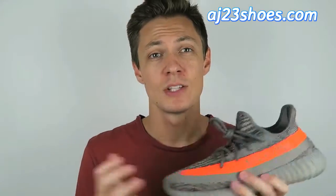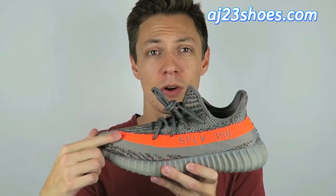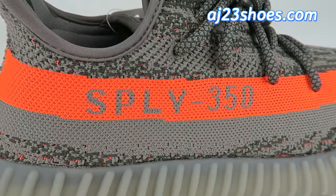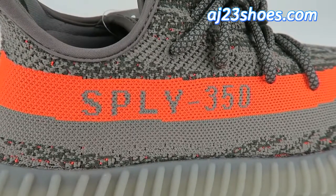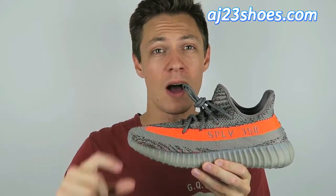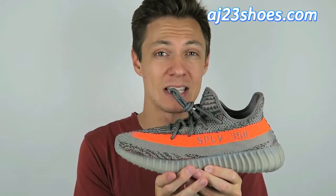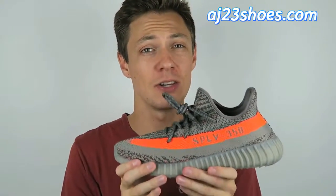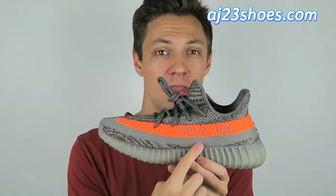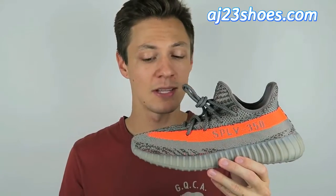Let me go into a little more detail and I'll show you what I'm talking about. Starting with the upper of this shoe — specifically this stripe across here — as you can see it says 'SPLY 350.' On a lot of replicas the Y in SPLY really does look like a Y, with a long bottom. On the authentic it actually looks more like a V, which is what these look like right here. So that is correct as far as the stripe and lettering go.